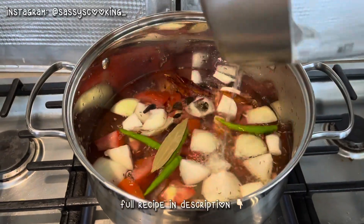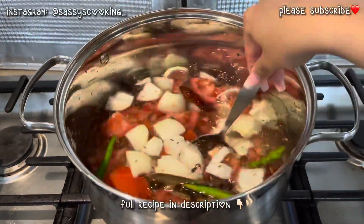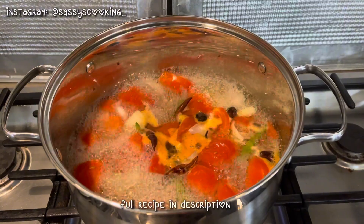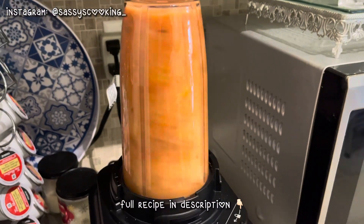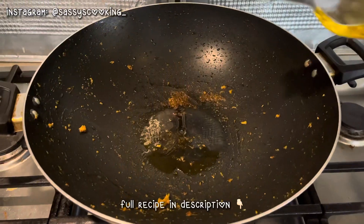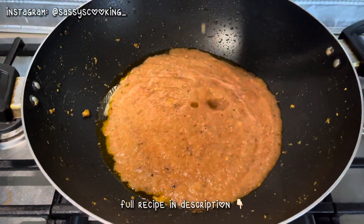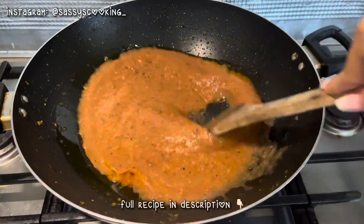I added water and cooked it until the water dried out. Then I blended it and while it is hot, I put it in the chicken and mixed it in well until it coated properly.